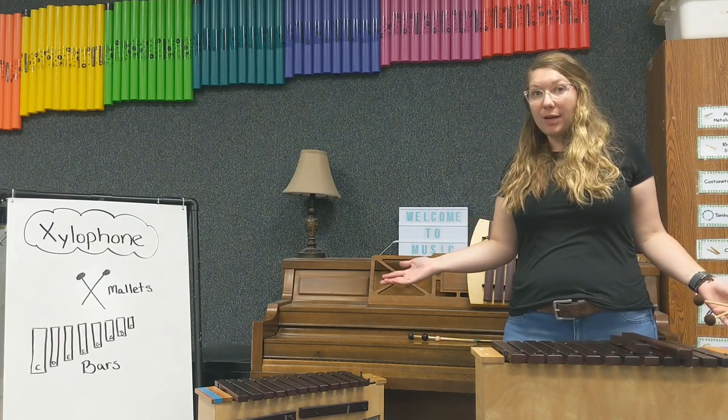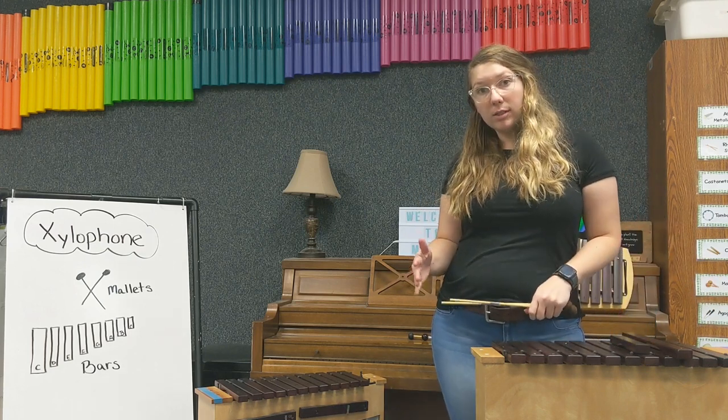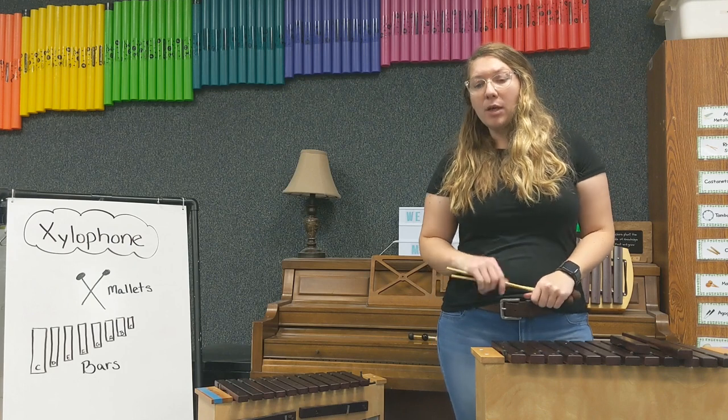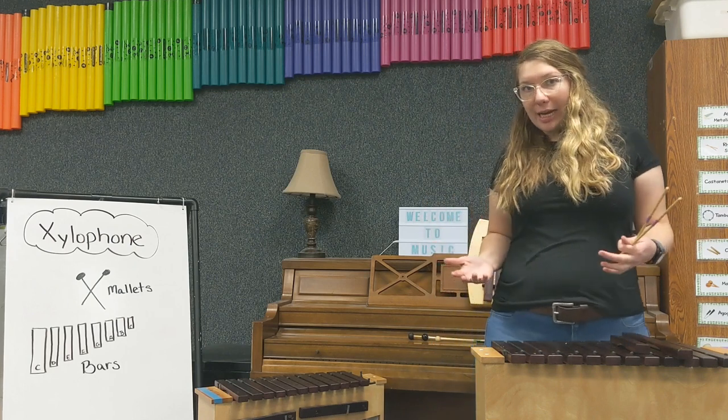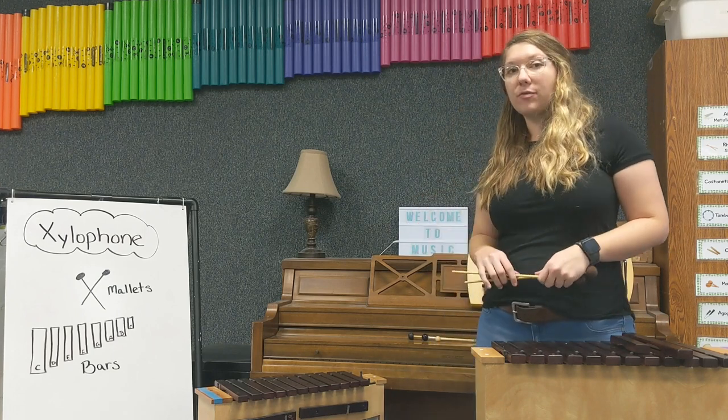What is a xylophone, you ask? A xylophone is a percussion instrument made up of a set of wooden bars that are laid across a frame. The frame can be in a bunch of different sizes, and it depends on what kind of xylophone you want to tell you what size the frame will be.